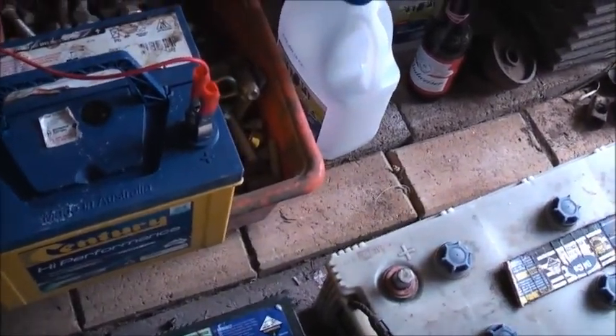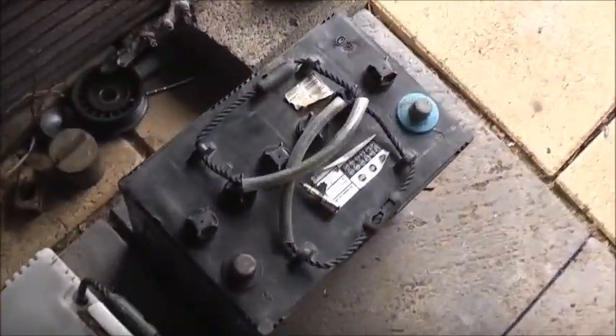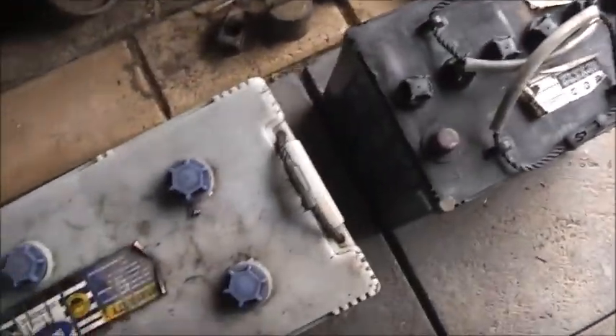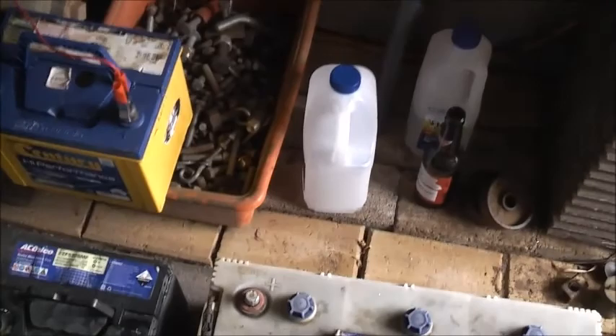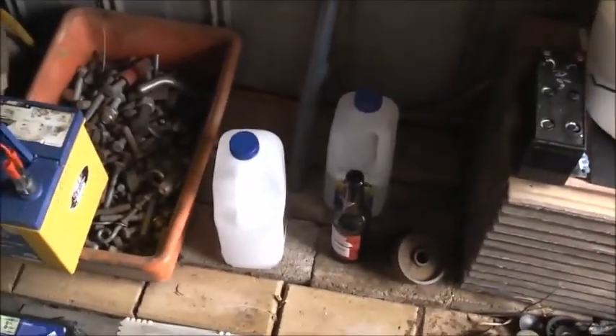Some places you can take the batteries in but you can't actually get a cash return, like they do in some places in America. It'd be nice, because I could just take one of these in and exchange it for a deep cycle battery. But I don't think it works like that here — they just get greedy and want as much as they can get. It'd be nice if you could just swap one for the same to get a battery at the end of the day, but not all places work like that unfortunately.